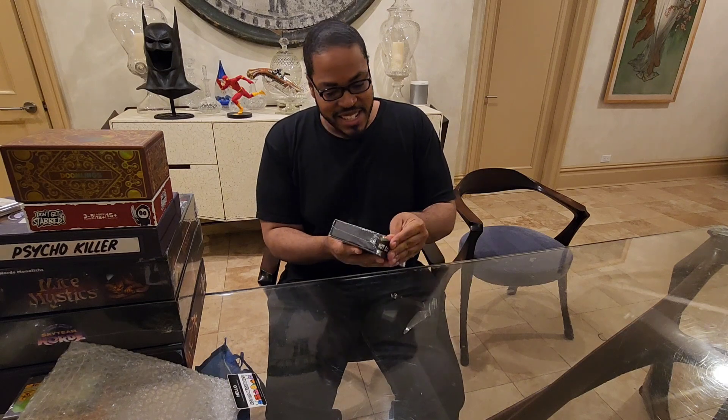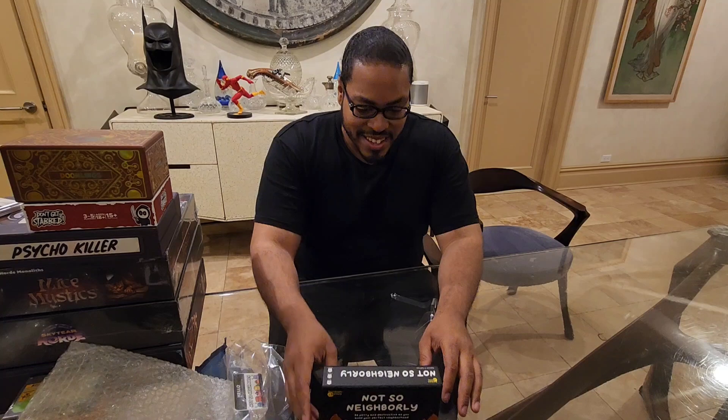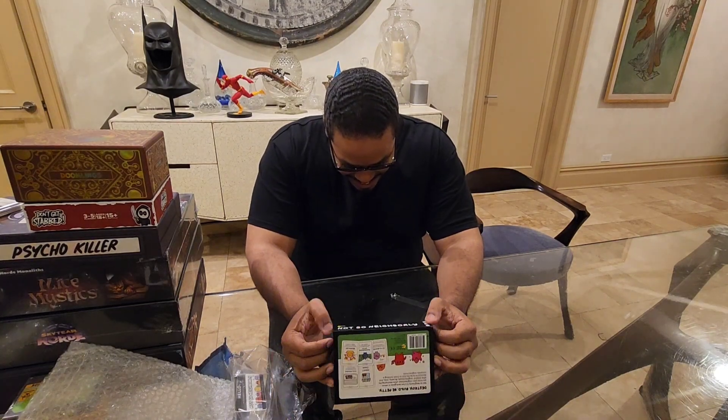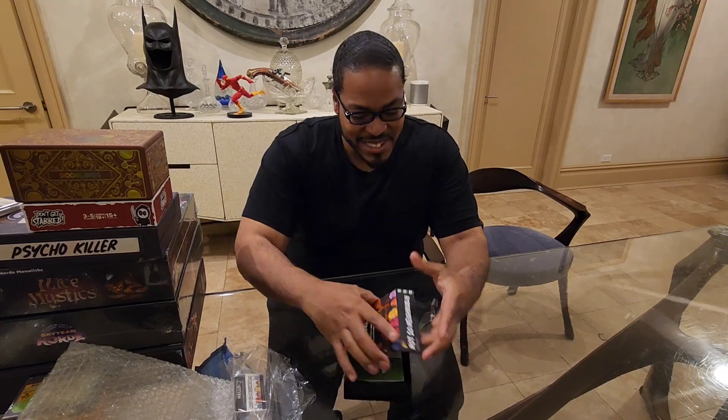So this is a Kickstarter edition. It gets all fancy. Got it in black. How do you open this? What the heck? Magnets.